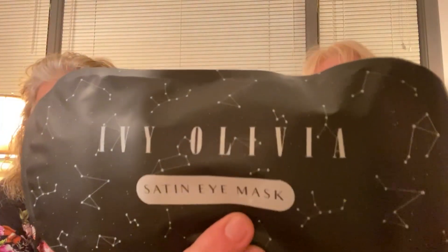First up is a satin eye mask that retails for $28. It soothes the delicate skin around your eyes with this feathery, soft satin sleep mask — wake up well-rested and ready to take on the day. Cindy says she could never sleep with that on her face. A lot of people do sleep with these, perhaps to put some cream on underneath, but it might feel too confining.